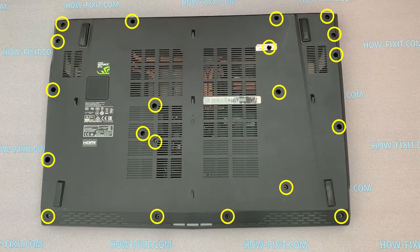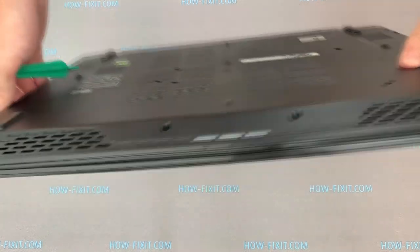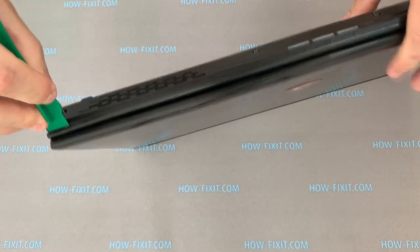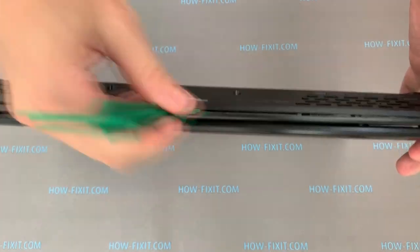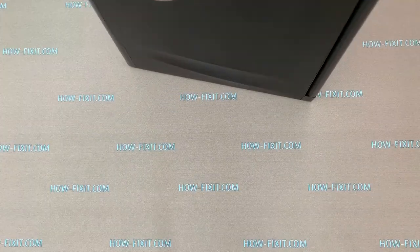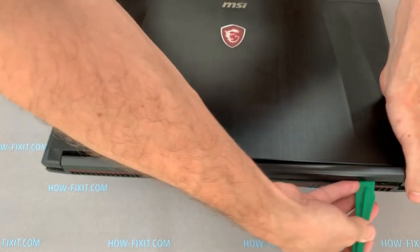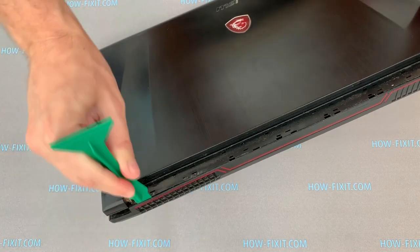Turn over the laptop and remove all screws on the bottom case. I recommend using a plastic tool to open the case.